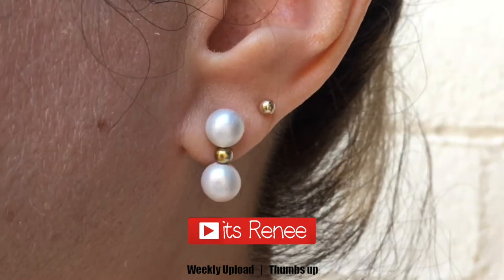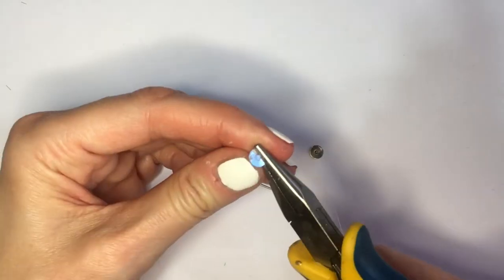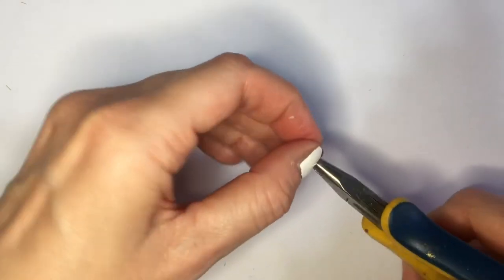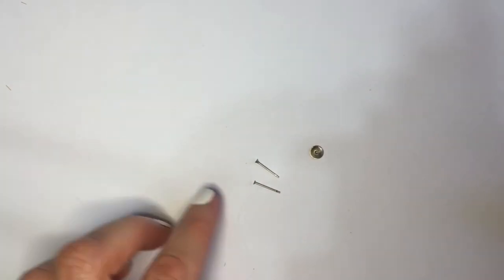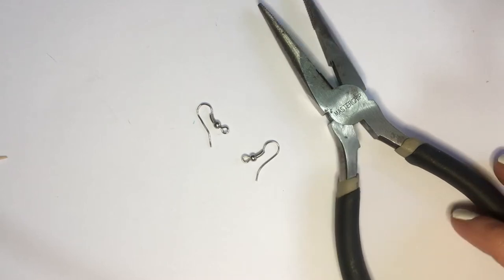Hey guys, it's Rinny. For these double pearl earrings, I'm going to be using these two ear posts. I'm going to use some pliers to remove that donut part, as I call it. I'm left with these two pieces, and I'm going to set those aside. I'm going to be using these two ear wires from this.